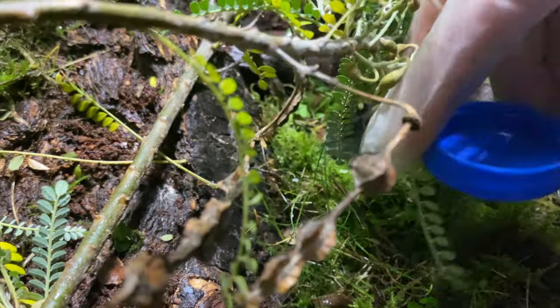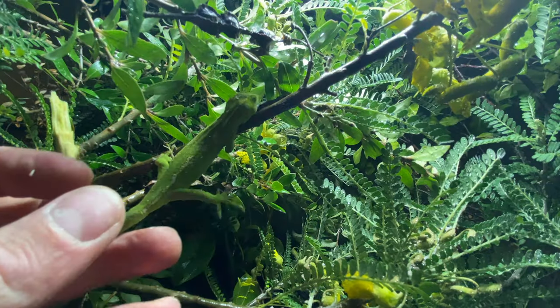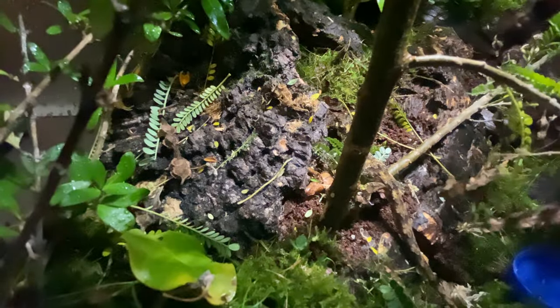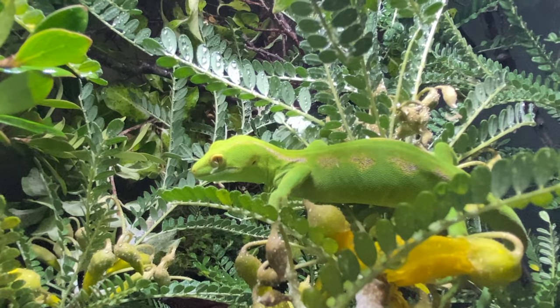Let's get the finishing touches done, get the water in there, and get the geckos in there. I've got two species in here — the northern green gecko and the New Zealand forest gecko. What makes our geckos special? Well, firstly, look at the environment I needed to create.